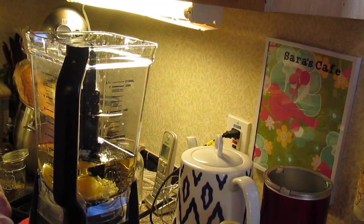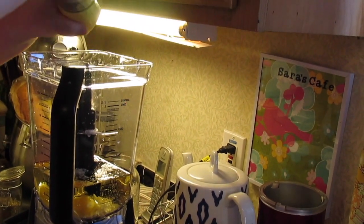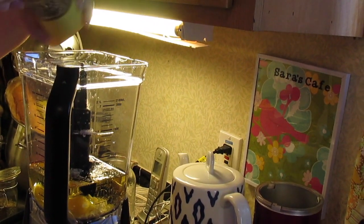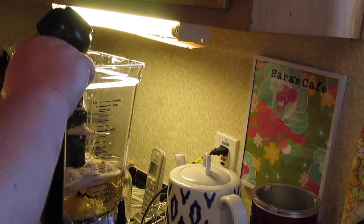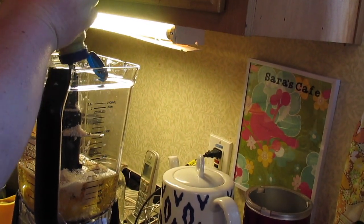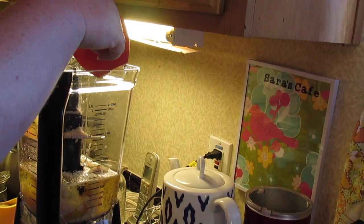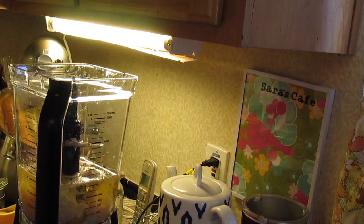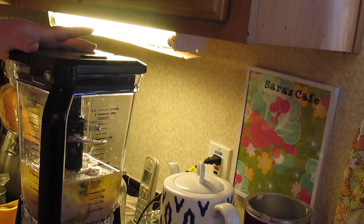Then we're going to put about a teaspoon of salt, same for pepper. A half a cup of parmesan cheese — this is good quality grated parmesan. About a tablespoon of Dijon mustard. And two lemons squeezed of their juices, so a good eight tablespoons. Then we're just going to put our top on and blend it.